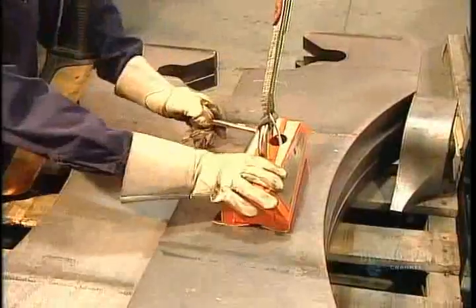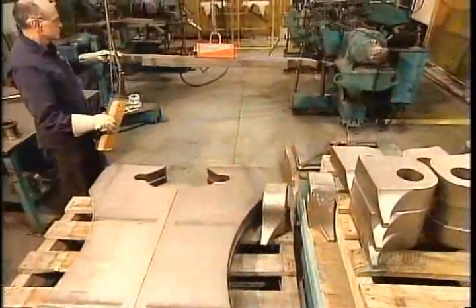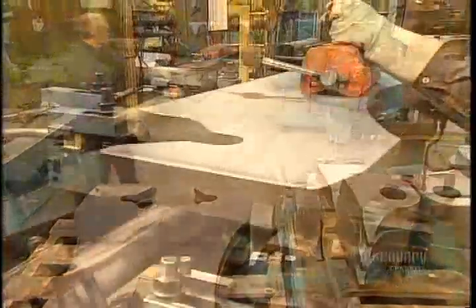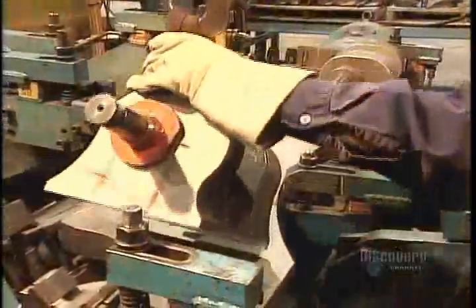They start by assembling the 100-odd steel components that make up the front frame. These parts are so heavy that workers have to use industrial strength magnets to move them. Take note of those pieces with the holes in them — we'll come back to them later.